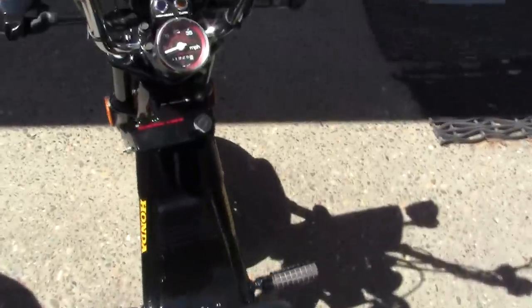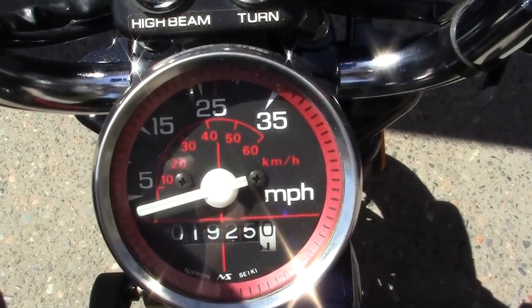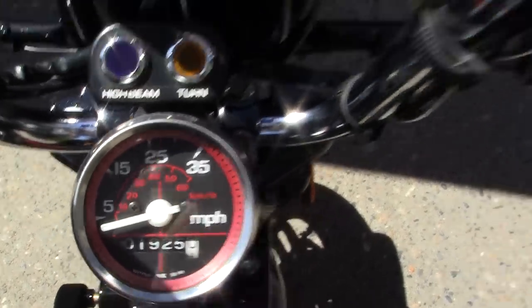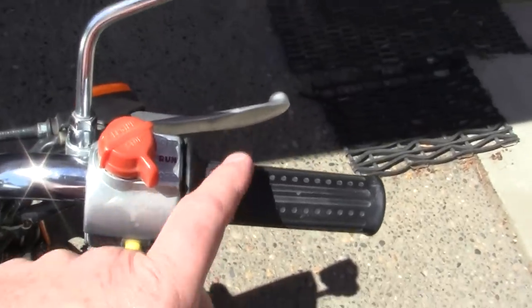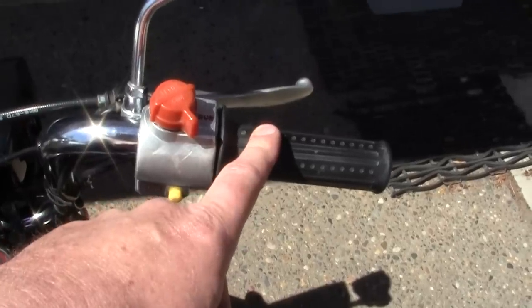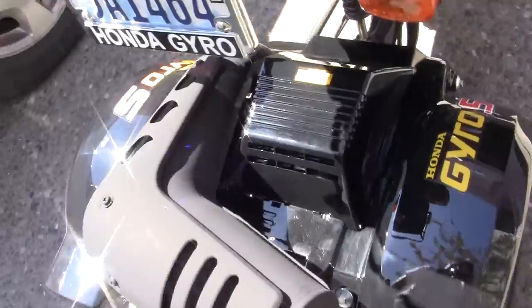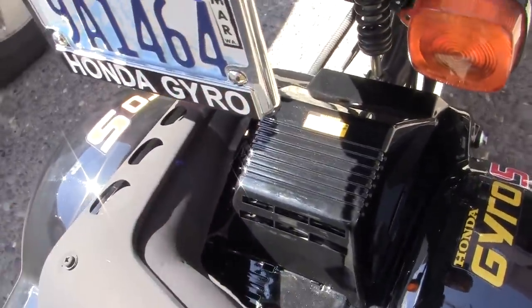Let me see how many kilometers that would be — that would be 40 kilometers an hour. And my throttle is working out pretty good, but I've got some slack in it, so I'm going to have to adjust it down at the carburetor right here.